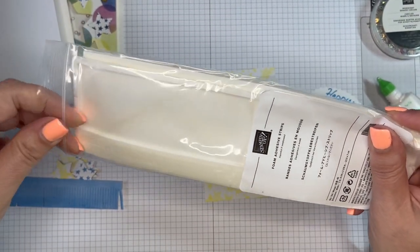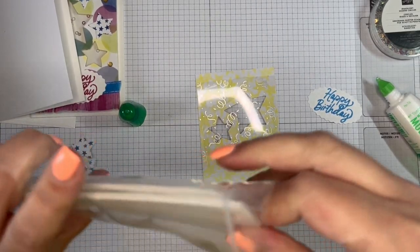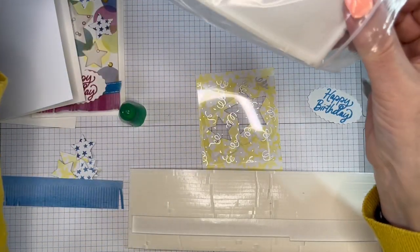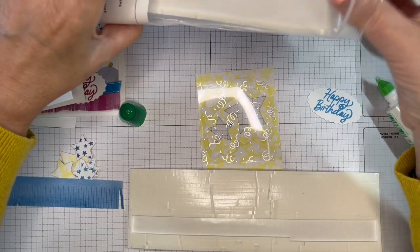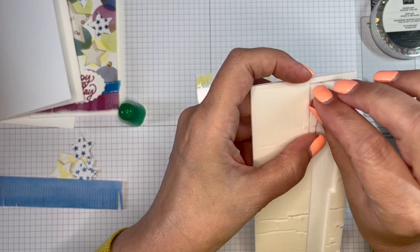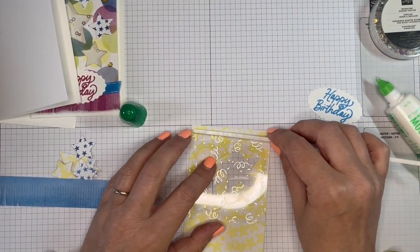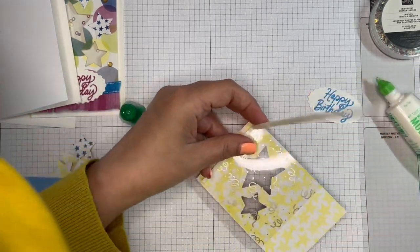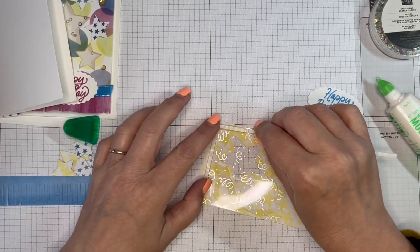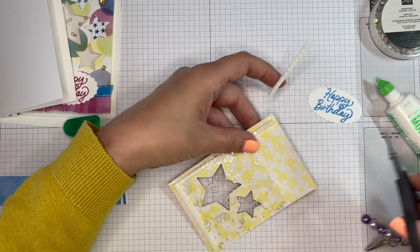The next step is using these foam adhesive strips. They seem to be stuck in the bag — somebody has taken the top strip off, but it doesn't matter. It's stuck to the base and there's a protective strip you need to take off. Just putting that on there. We are going to make a little area, butting that up so that there's no gap for the shaker bits to come out. I'll take that all the way down there — just easier to do it that way.